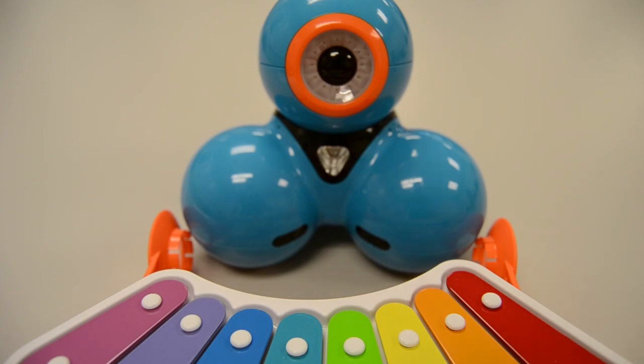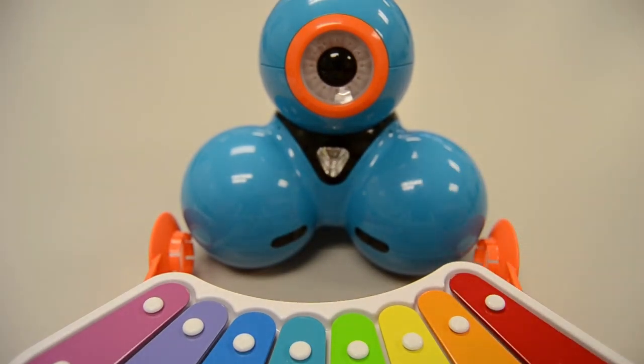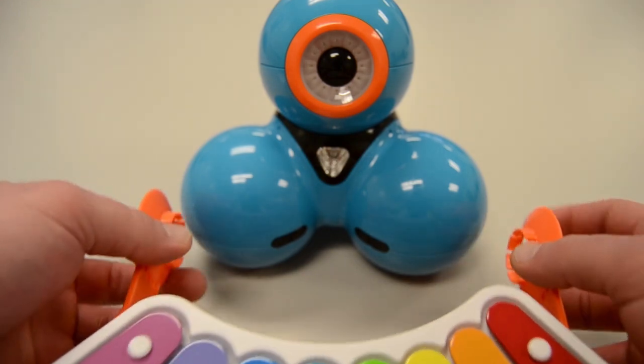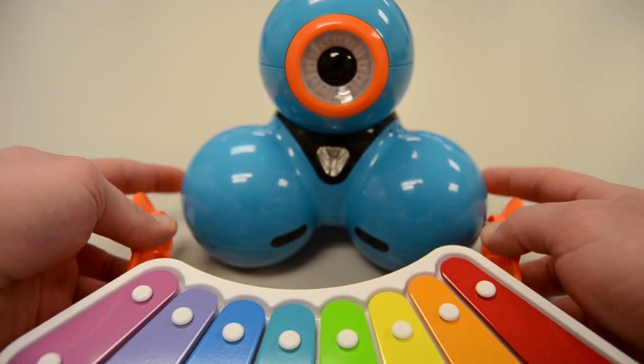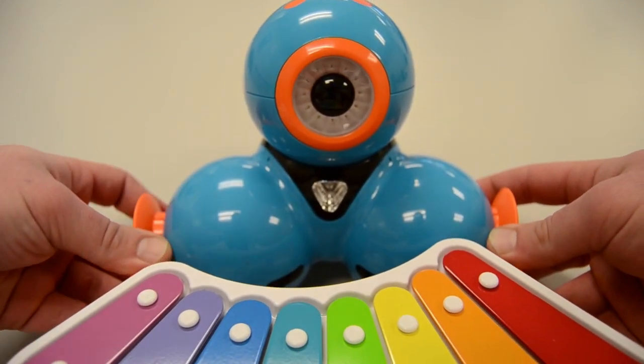To connect Dash's xylophone, first make sure he's on a flat surface. Then pull the connecting rings from the xylophone and line them up with the connector points on Dash's wheels, and firmly press in until you hear a snap.